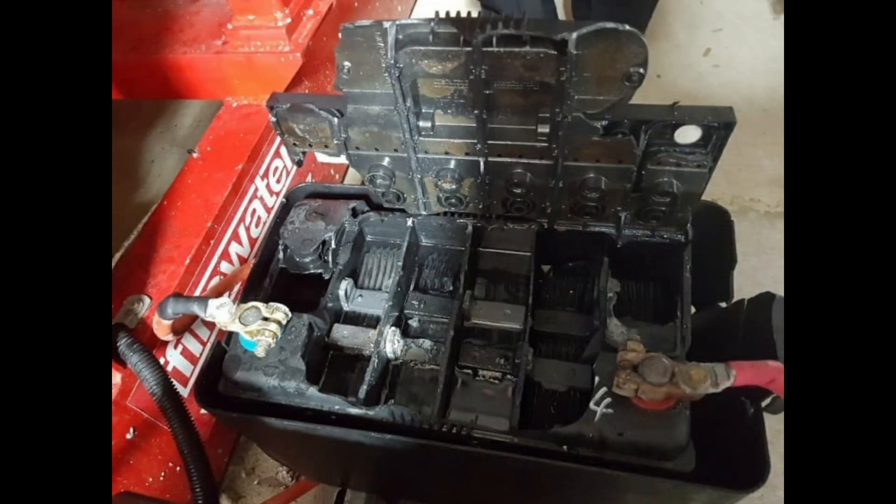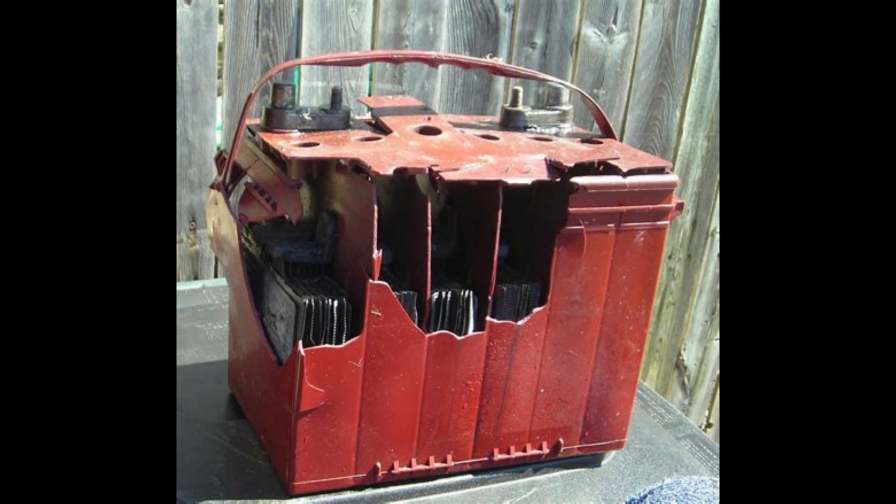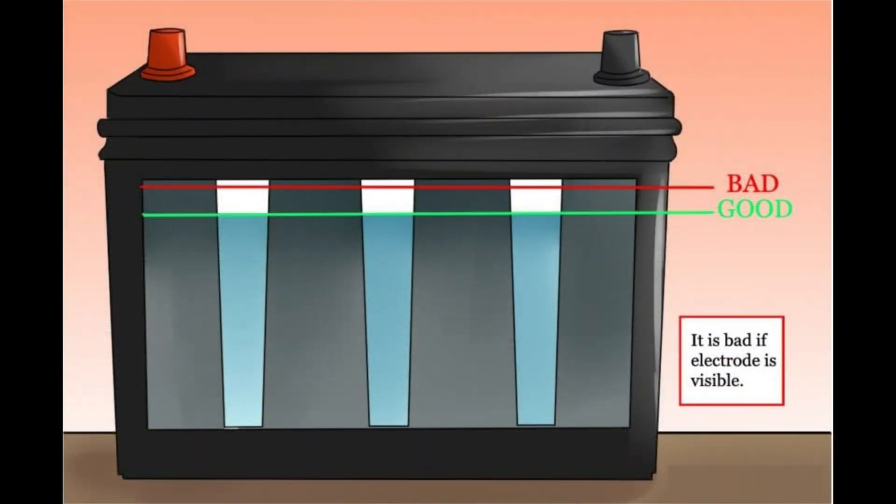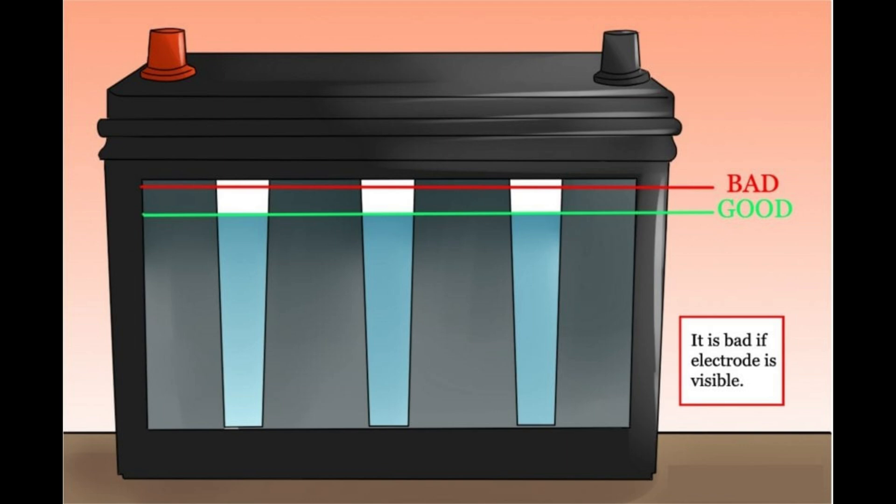Now the other downside is that lead acid batteries require maintenance. They off-gas hydrogen, which is highly explosive, so you don't want to have lead acid batteries inside your house, in your crawl space, or in your basement. They need to be in an outdoor vented box, and you need to be aware that explosions can occur. The inside contains battery acid, which can destroy your clothing pretty quickly.